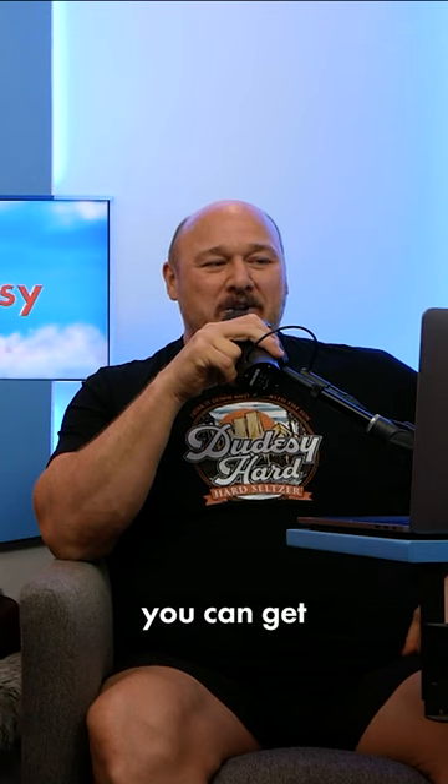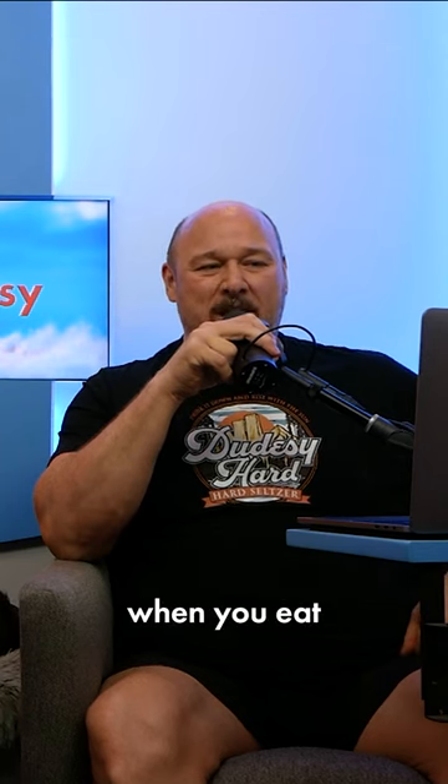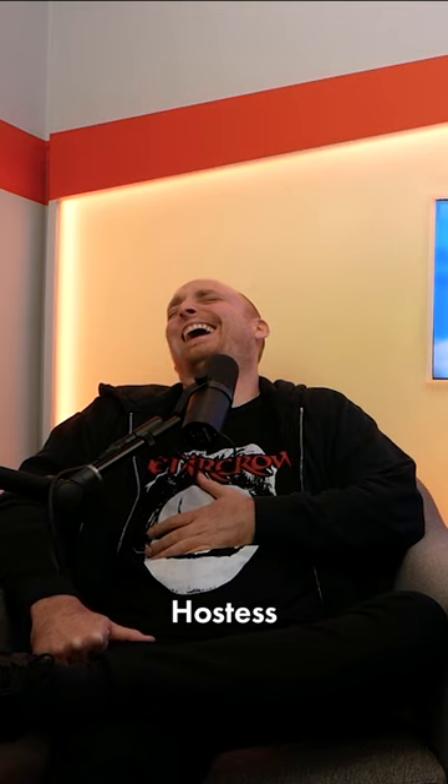The Hostess Snack Cake Ding Dong Eat-a-thon is back. All month long, you can get ding-dong coin when you eat Hostess Ding Dong.